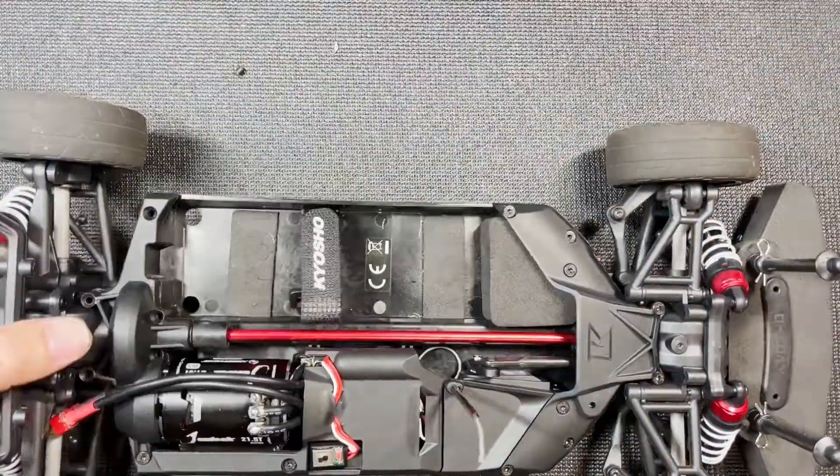Next I'm going to make sure the steering trim on my transmitter is at zero. Now when I power on the car the servo should be at zero. Now I can put the servo horn on — it's going to be on this side with the servo horn going up just like that. With a 25-tooth servo it's going to be just a little bit off center.